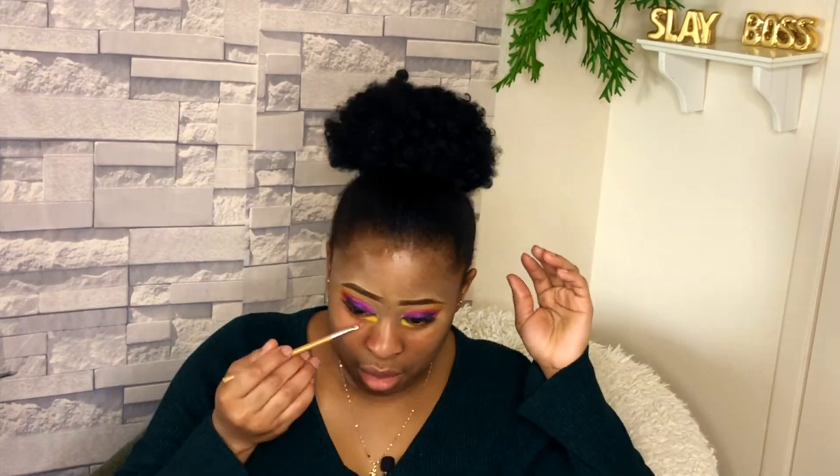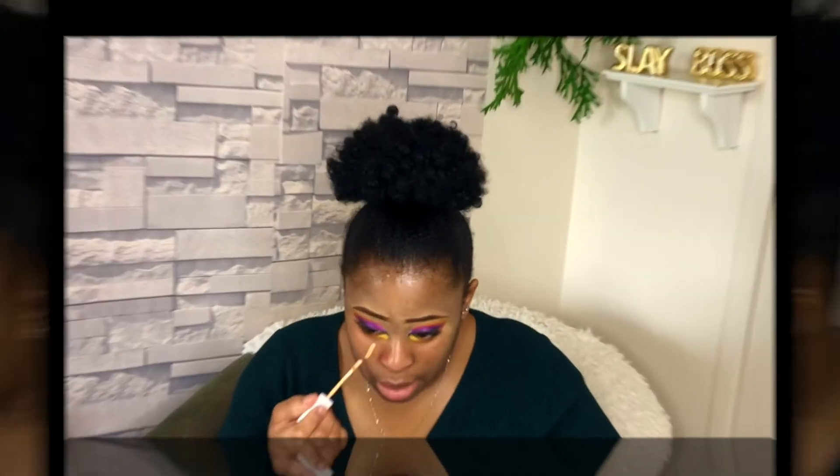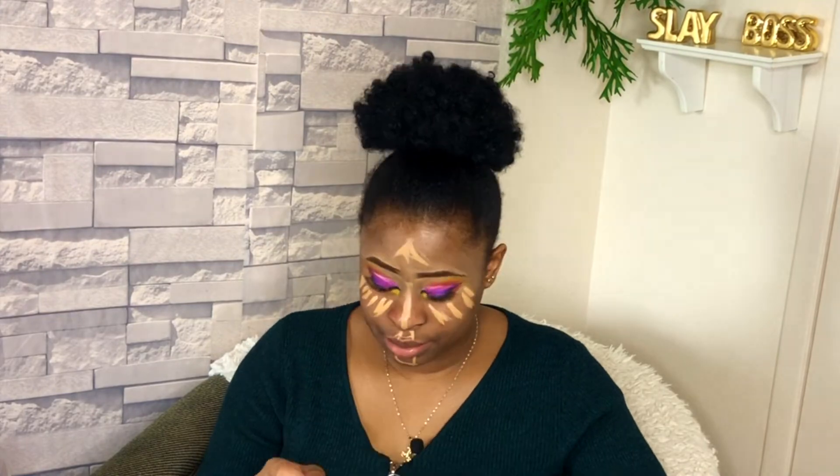I just hope this comes out looking good. Most times I like doing the foundation application before the highlight, but whichever one goes, they all work well for me. You can try both of them out and see which one works best for you. So I'm going back in with my beauty blender.